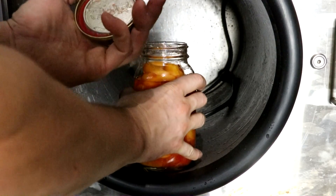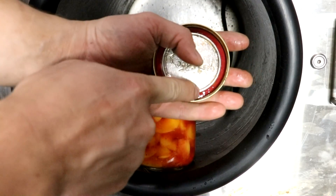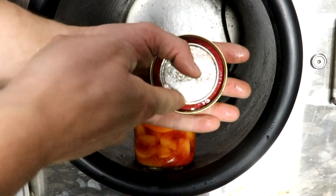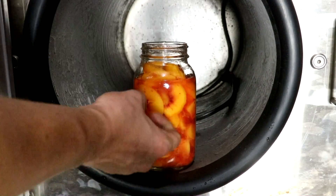This one did not seal. This one was the one that was boiling over a lot more. You can see some peach fiber on the seal there, so I'll just have to clean it off and try again.